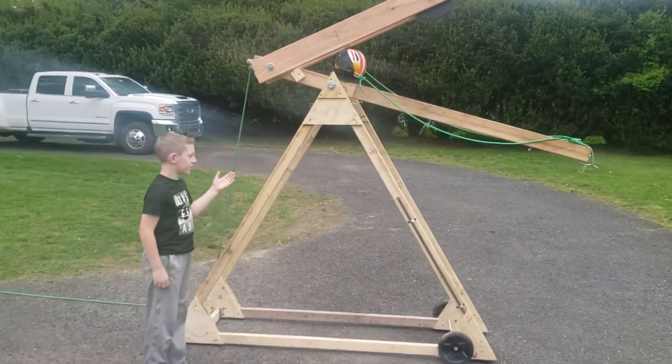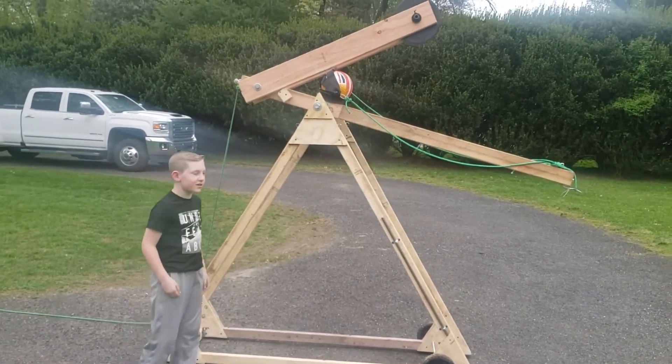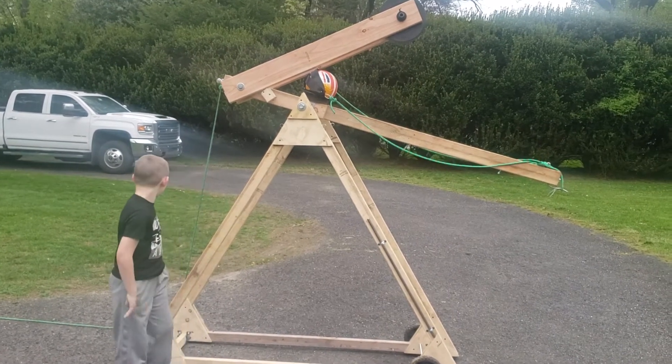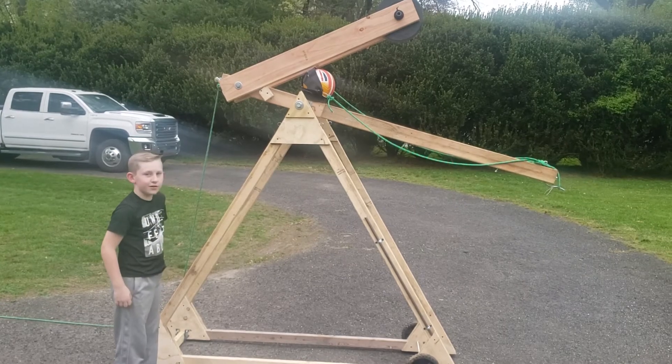Hey guys, this is my french catapult. It's good at throwing this way and not side to side, and we're going to test it out and see how far it goes.